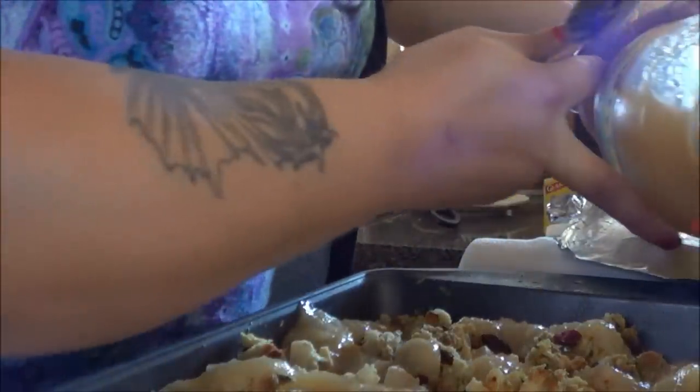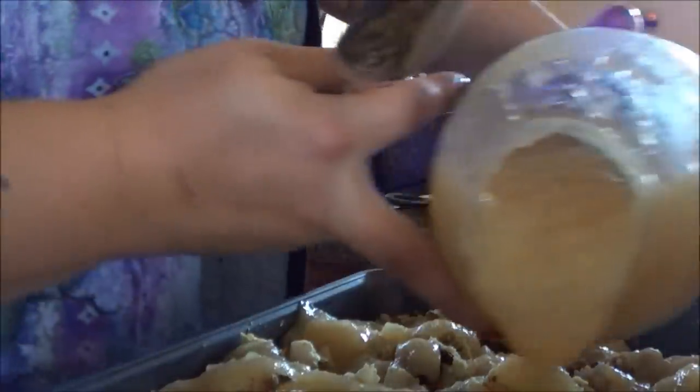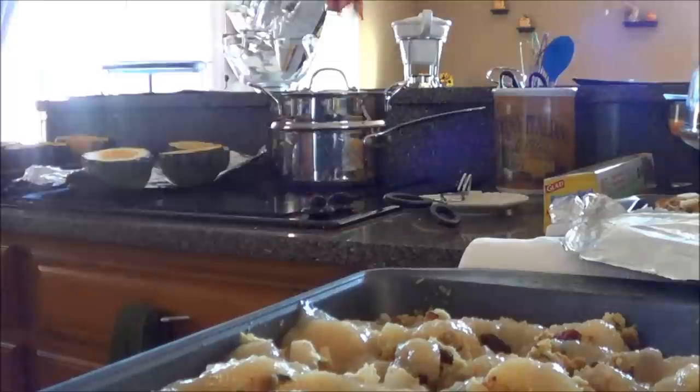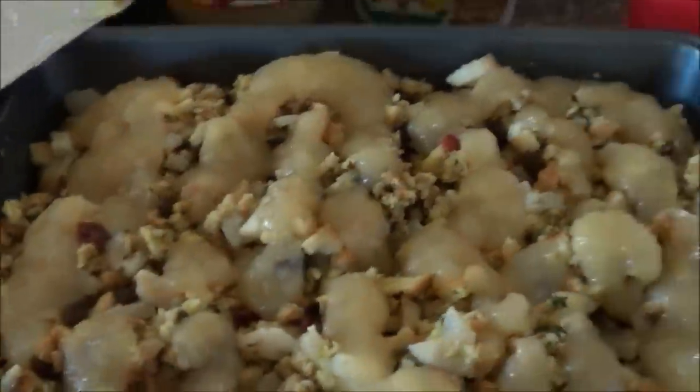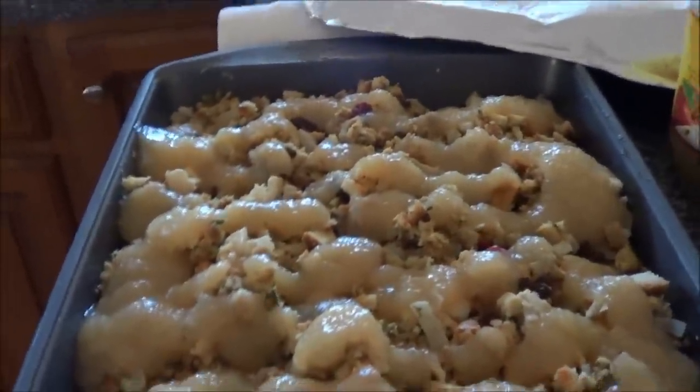This is how I finish off the stuffing. This is cinnamon applesauce, and I actually pour that right on top — not too much, but a decent layer. Then I put it in the oven and just keep it warm. You can bake it too — I would do 350° for like 20 minutes.